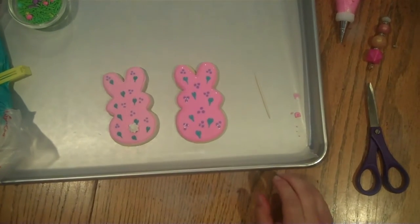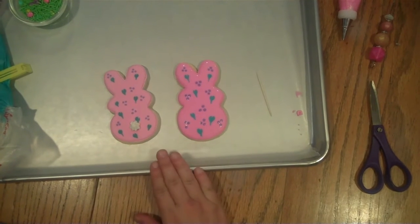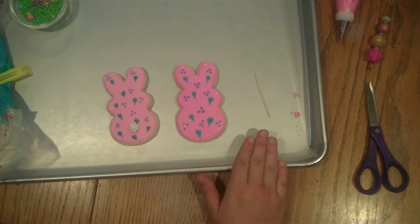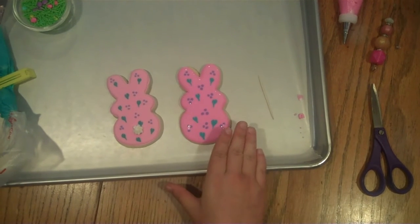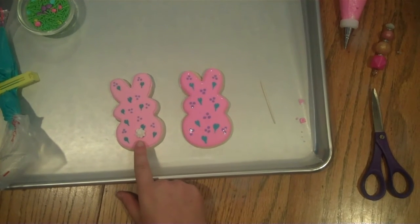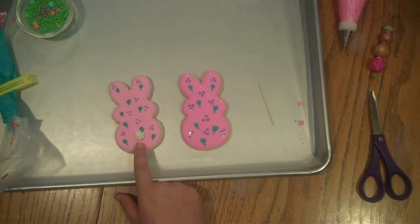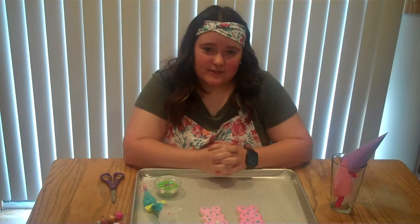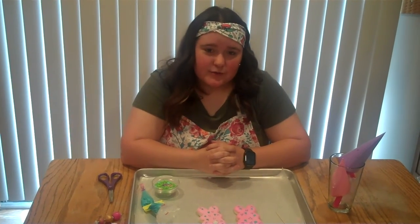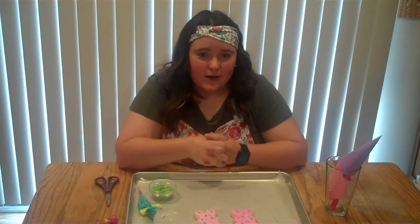To get this tail you're going to want to let your cookie crust over a little bit, because if you add the tail right now it's going to sink in. Let it dry and you'll want to use your outlining consistency — the really thick consistency. Thank you for watching this short clip on how to decorate a royal icing cookie. If you have any questions you can send us an email or comment below.